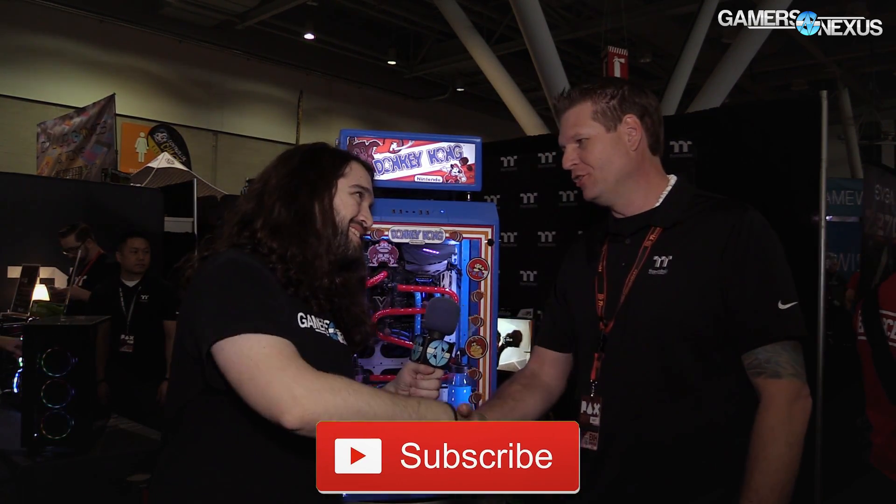For more information, as always, links in the description below. Subscribe for more information, and patreon.com/gamersnexus to help us out directly. Mike, thank you for joining me. Absolutely, it's a pleasure always. We'll see you next time.